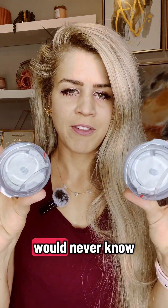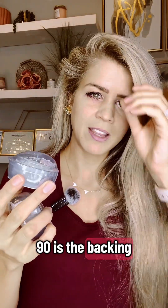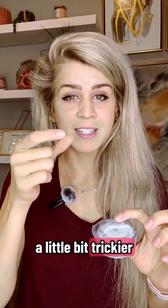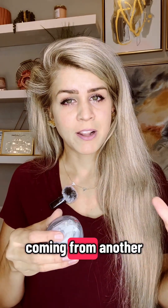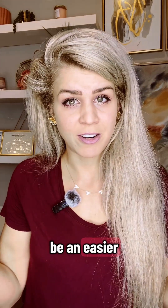Looking at the two, you would never know that they were different. The major difference with the AutoSoft 90 is the backing — with this one it can be a little bit trickier disconnecting the infusion set because of the plastic backing. Between the two, I would likely recommend the AutoSoft XC over the AutoSoft 90, but if you're coming from another pump and you're familiar with this product, then that would be an easier transition for you.